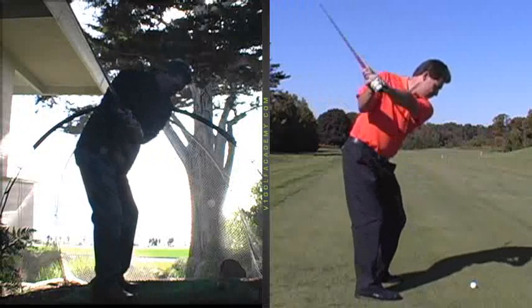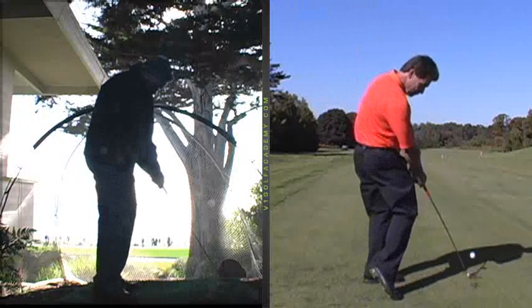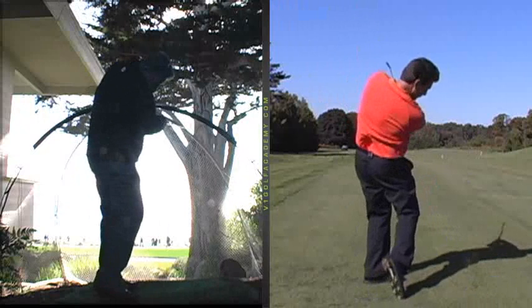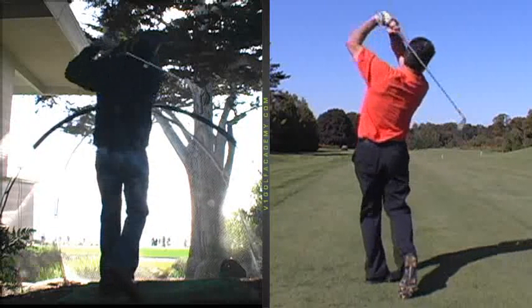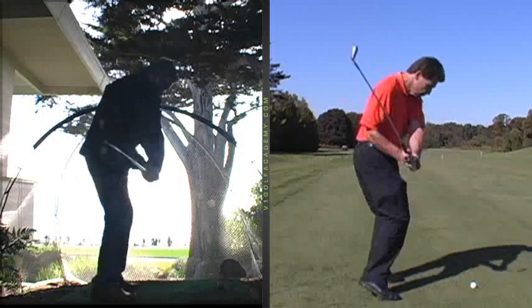Then you pick it up, take it up over your back shoulder. You get it in a pretty good position, but here comes the recovery. Reflex to right knee, clear the left hip, drop the club down on the arms, turn the hands over, and away you go. If you're not hitting a thousand balls like you did in high school, tough to repeat that. I want you with less moving parts so I know you're going to maintain solid positions.